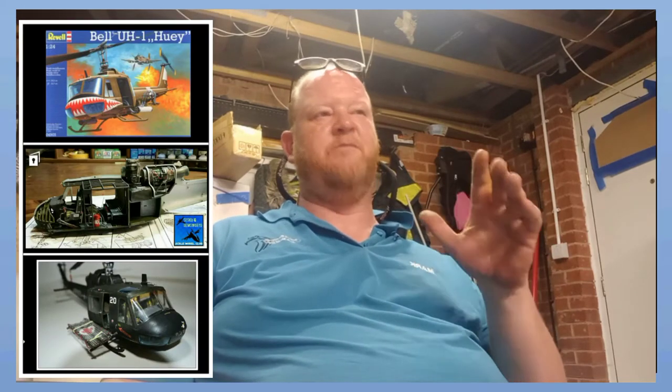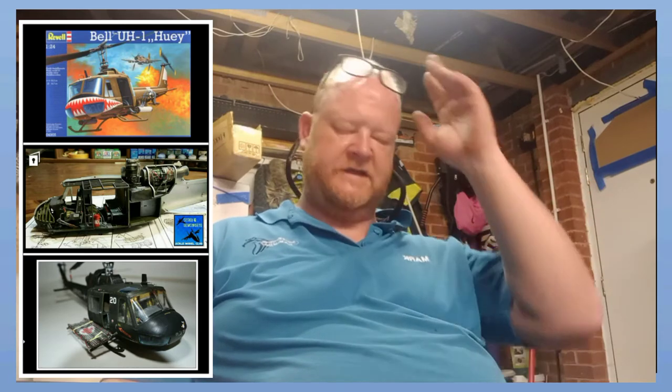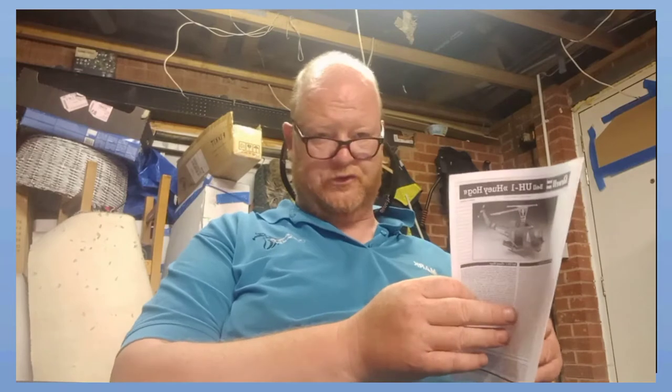Now I have built the Revell 1/24 OG and that is a hard kit to build, but it's much simpler than this 1/48 - much, much simpler. I want to put some stills up periodically, I'll put them up here over my shoulder. If I just sit here I'll give myself a little bit of wiggle room.